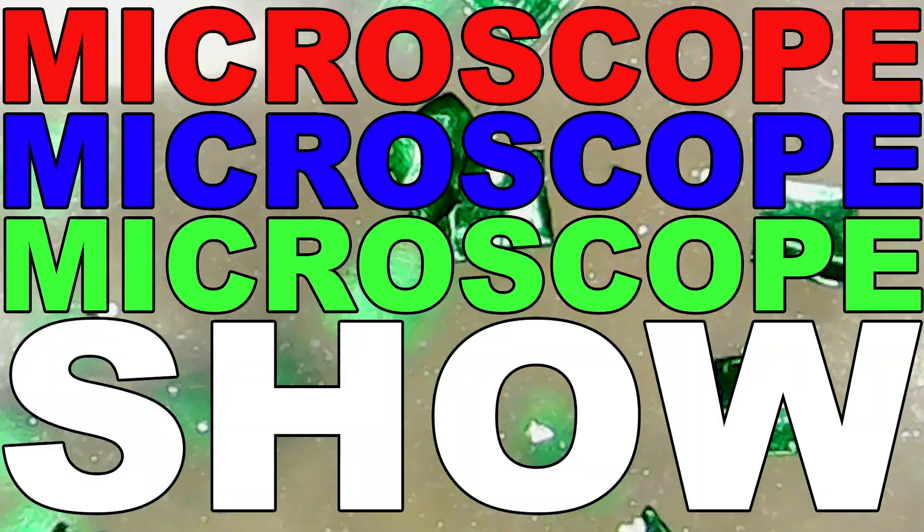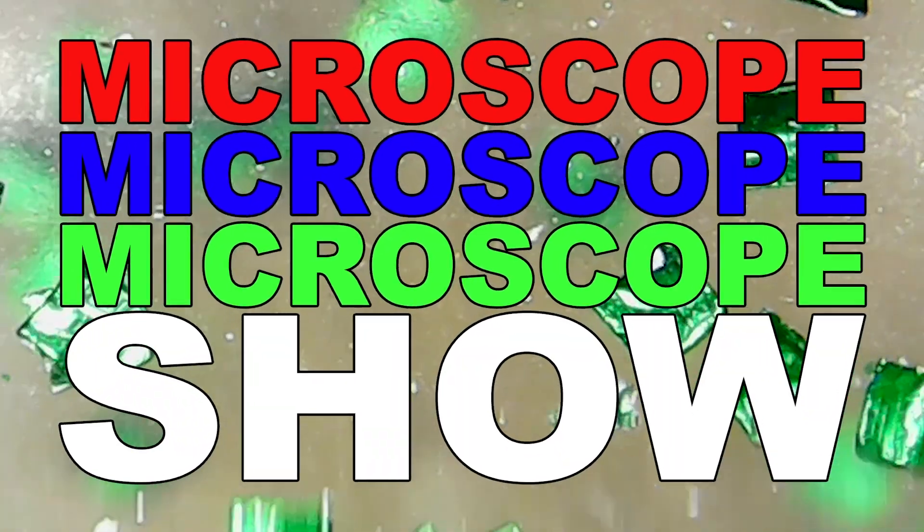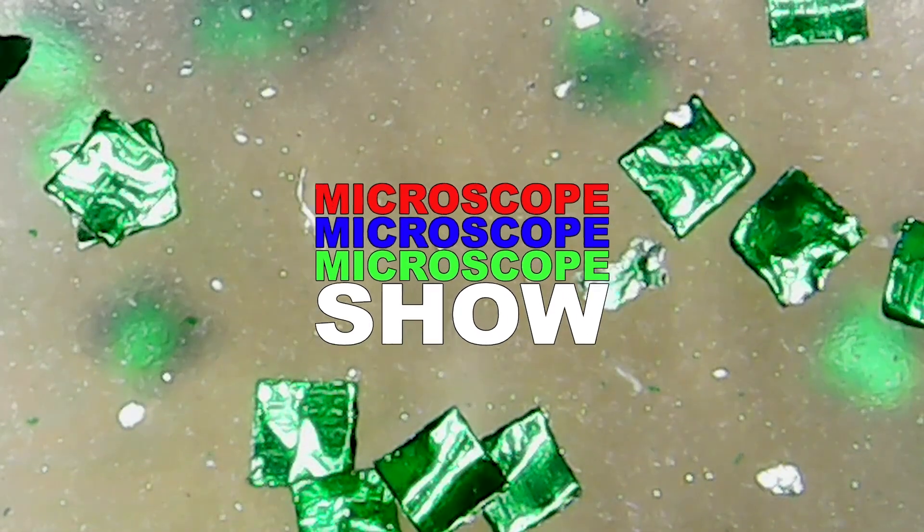Microscope, Microscope, Microscope Show. Welcome back to Microscope Show, Brent.